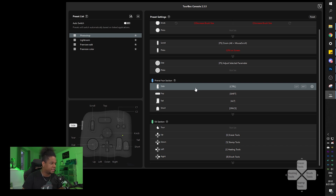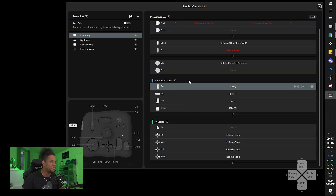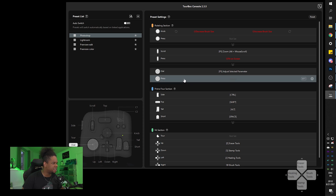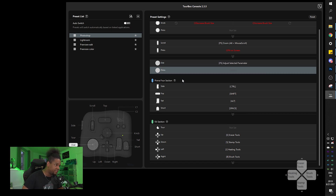There are also Premiere color grading presets. On the side there's a single button. The HUD just highlights buttons rather than being clickable - it would be cool if clicking on the HUD also selected a function. I noticed with the dial that I kind of need to press it in for it to be smooth; otherwise there's a lot of resistance.